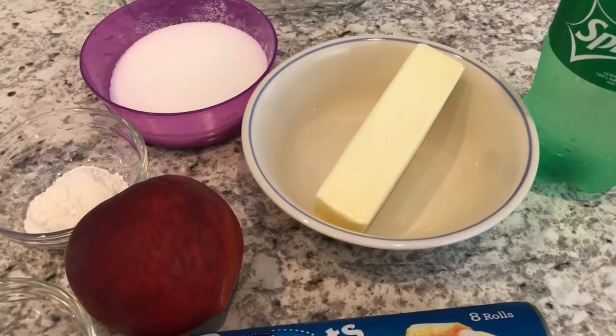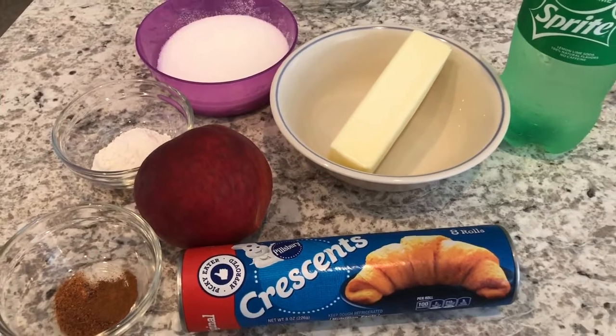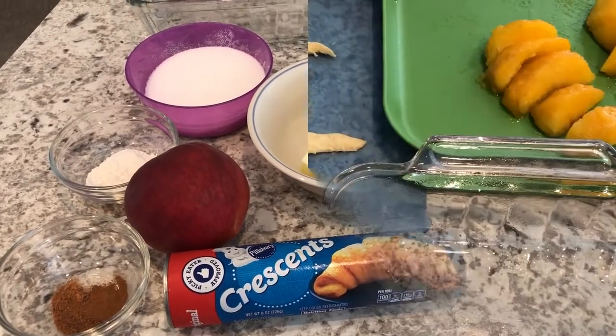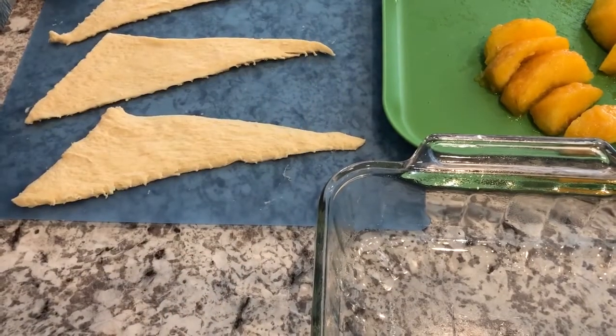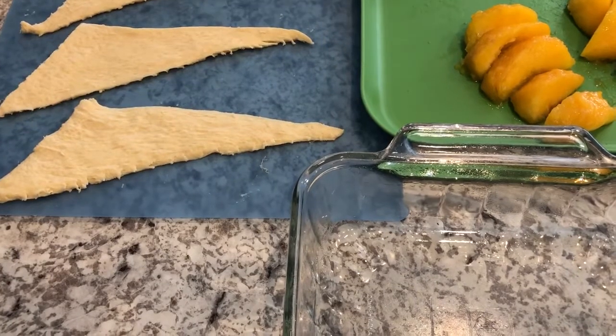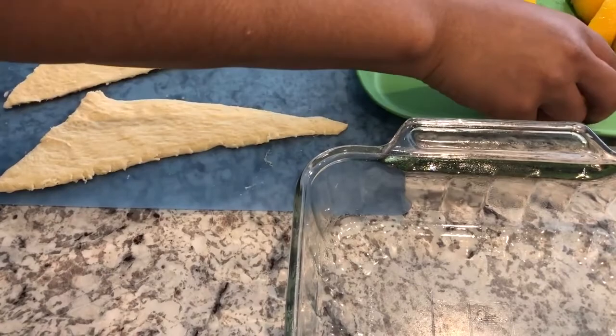I'm going to melt my butter in the microwave and peel my peach, then I'll bring you back to show you how this recipe comes together. My crescent roll tube had eight crescent rolls, so I cut my peach into eight slices. I've laid out some of my crescent rolls here.